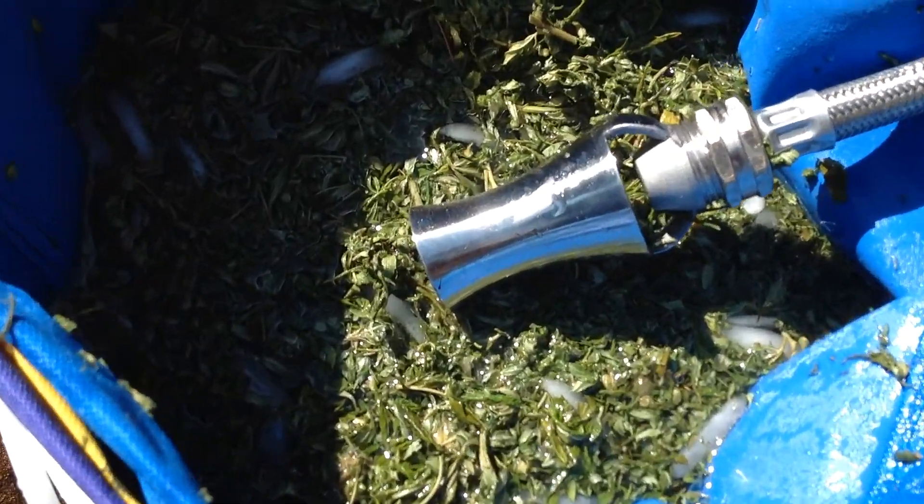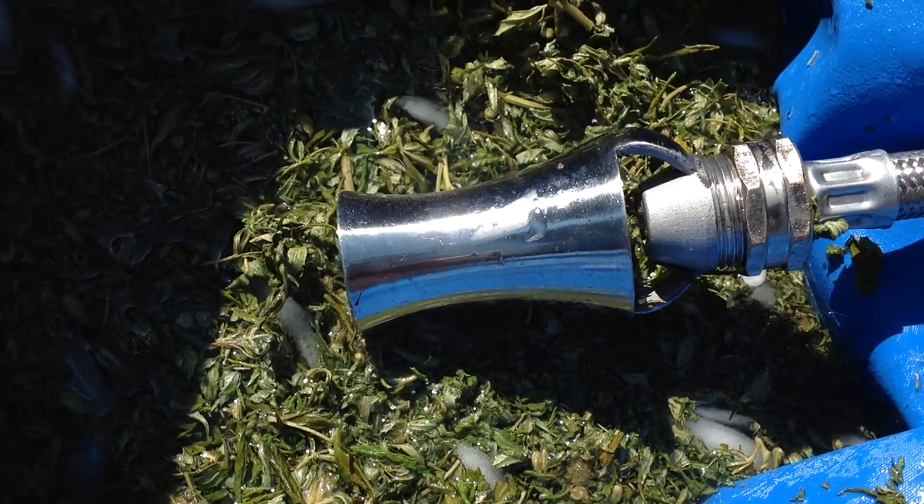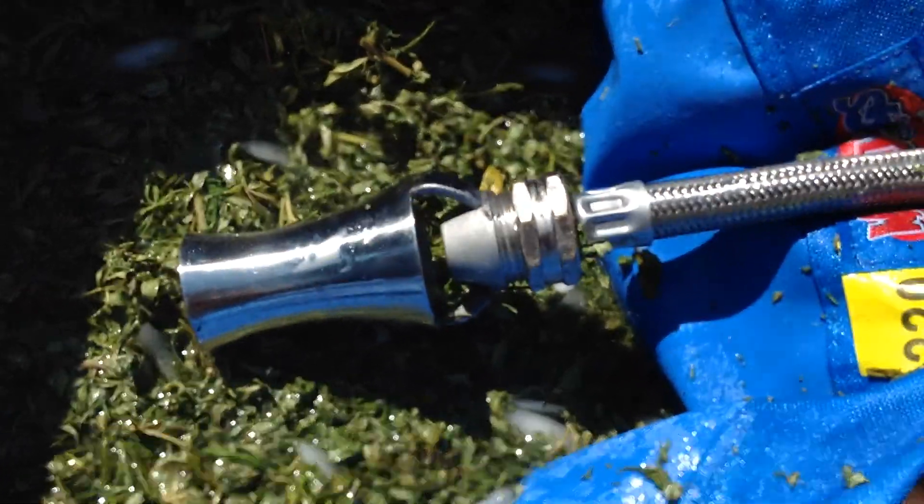Hey, welcome to WackyBags.com. This is new — 304 stainless. It shoots air bubbles and hooks up to an air hose.